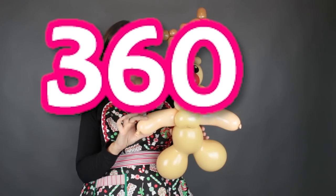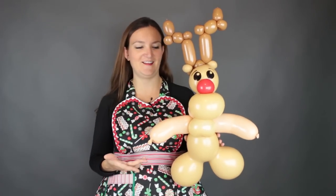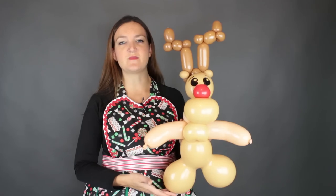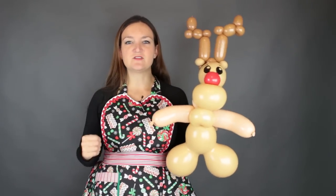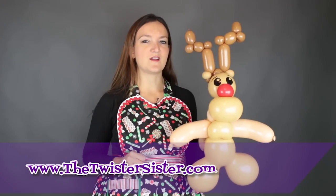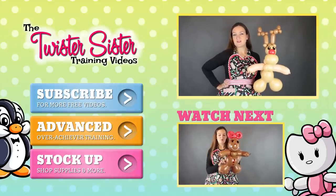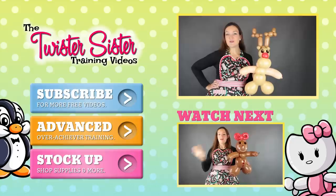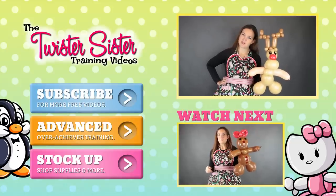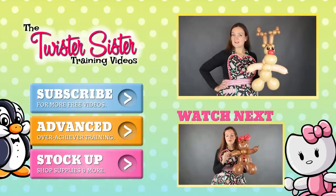There's our adorable big bear head Rudolph balloon. Thank you again to Simply Shauna for this design and for allowing me to show everybody the big bear head balloons — I am in love with them. If you're going to buy big bear heads, make sure you get the matching color 260s. Let me know what you guys think — I'd love to see pictures of your creations on my Facebook page. For more advanced tutorials, head over to thetwistersister.com. If you're new here, subscribe — we put out new balloon tutorials, tips, tricks, and reviews every single week right here on the Twister Sister's balloon channel.